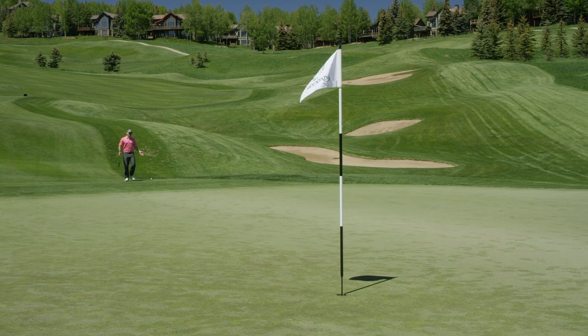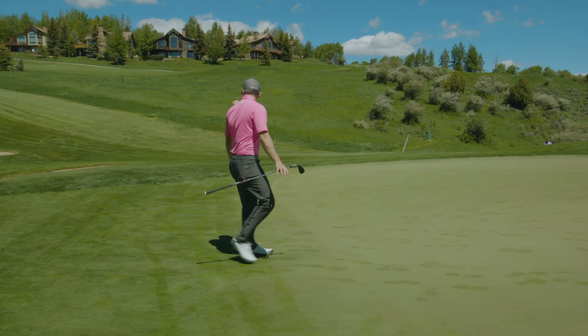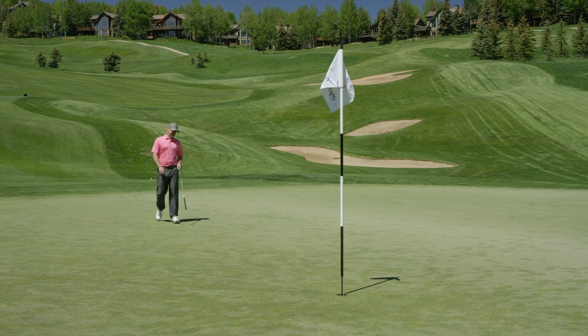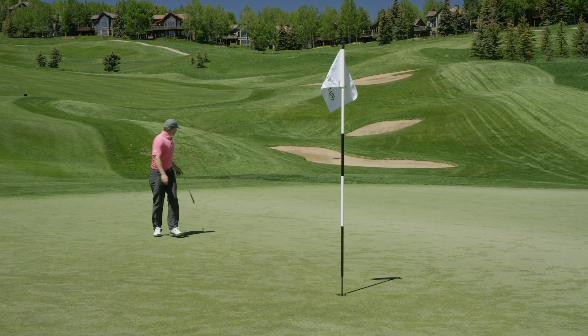Here I am with about a 30-yard shot left — this is really common for everybody watching at home. This is what happens to you too from the fairway. The most important thing to do is choose the spot very wisely where you want this ball to land.